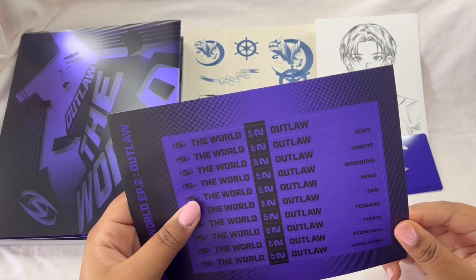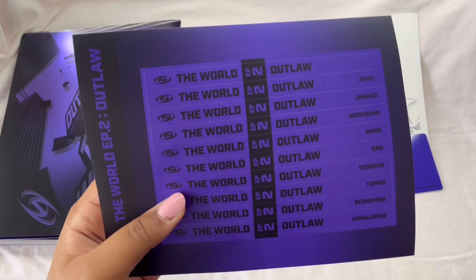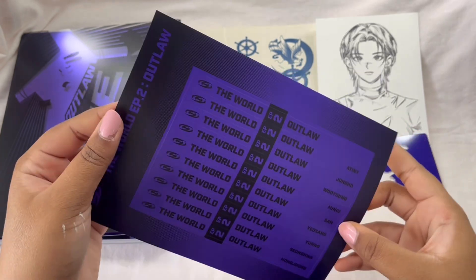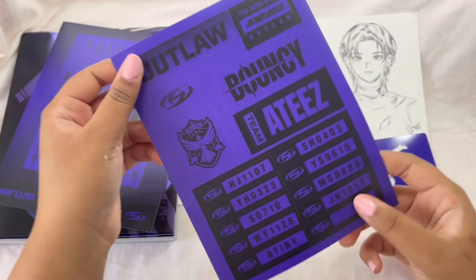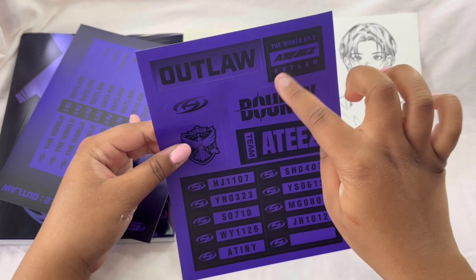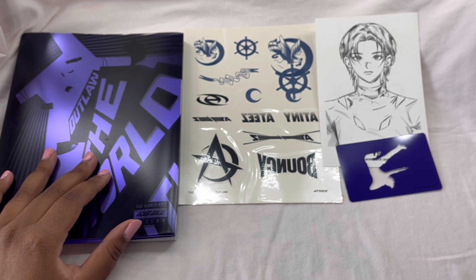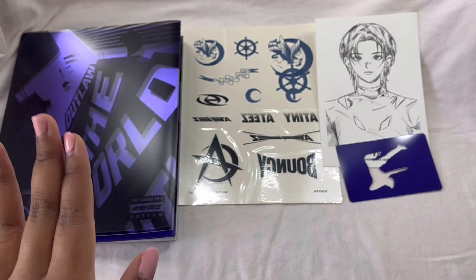Are these stickers? These are stickers and they have the members' names on them, it has ATEEZ on it. So these are stickers, and then there are more stickers. We don't get a poster unfortunately, but it's okay. I like this one and I really like this one. Okay so now we're going to get to the photocards in the envelope.